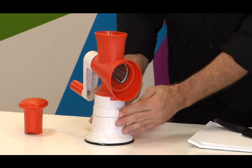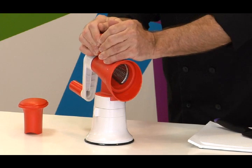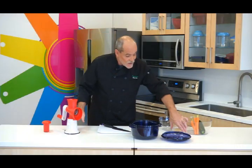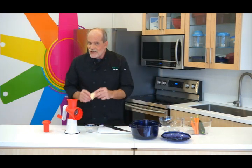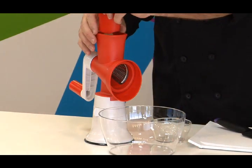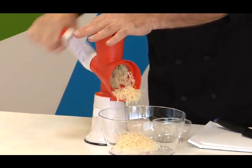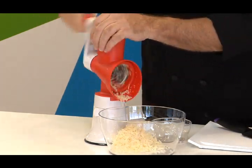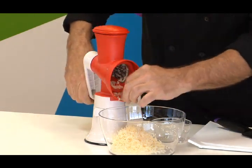Now to secure everything down, you simply lock the base. And now not only is the hopper attached to the base, the base is very firmly attached to the countertop. So I'm going to start with a chunk of good Parmigiano-Reggiano cheese, just put it right in there, then use the plunger and watch how quickly and easily the cheese flows out. Move some of that out of the way, see if there's any stubborn cheese.